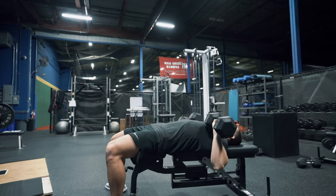Hey hockey players, Coach Garner here from HockeyTraining.com. In this video, I'm going to run you through a push-pull core workout that's going to hit every muscle group of the upper body to keep you strong on the puck and improve your shot power. All right, let's get into this thing here.